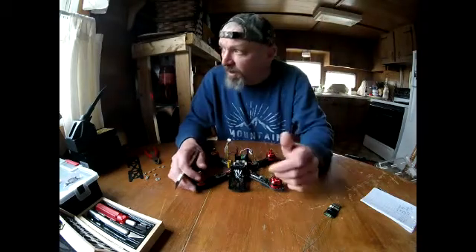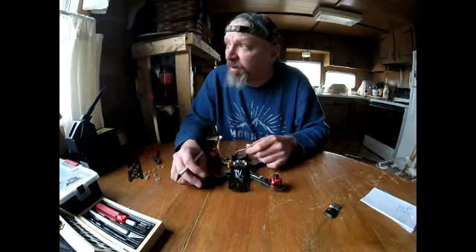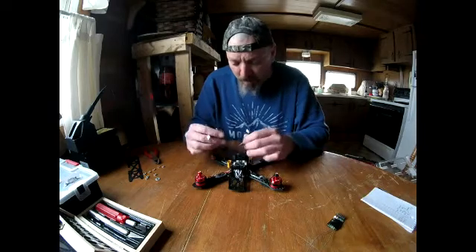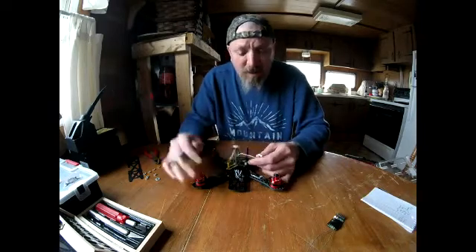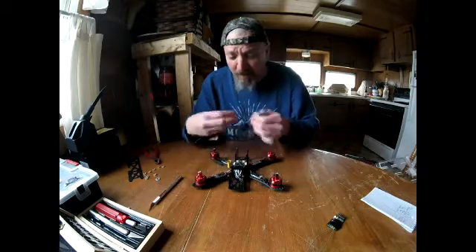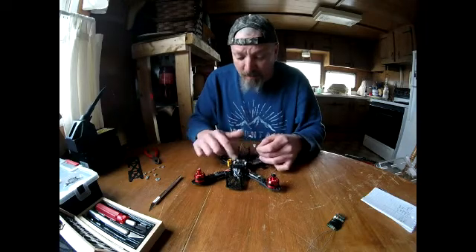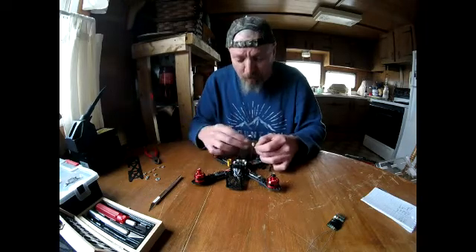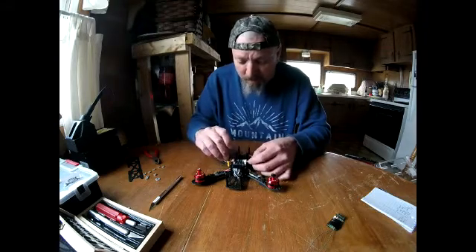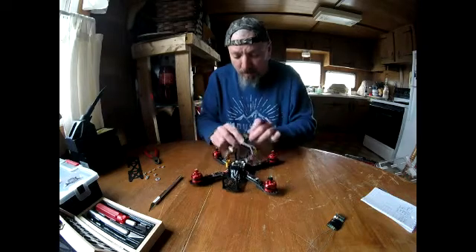I had it hooked up to Cleanflight and it works mint. I've actually got two quads all hooked up and ready to go — still waiting on the weather to clear up here in Maine. I looked and looked and thought I was only supposed to come out one side, but apparently these two ports jump back and forth between your channels, so all six channels have to jump into your receiver just like this.